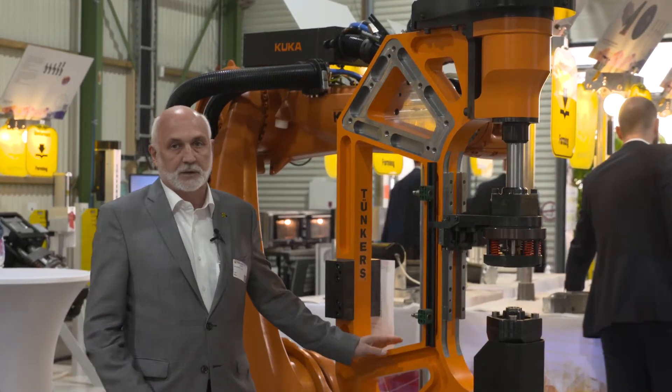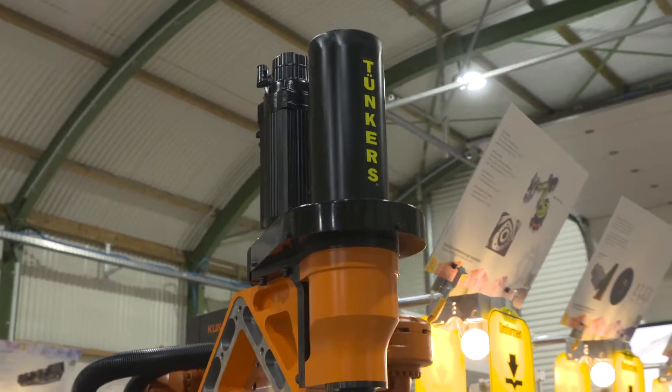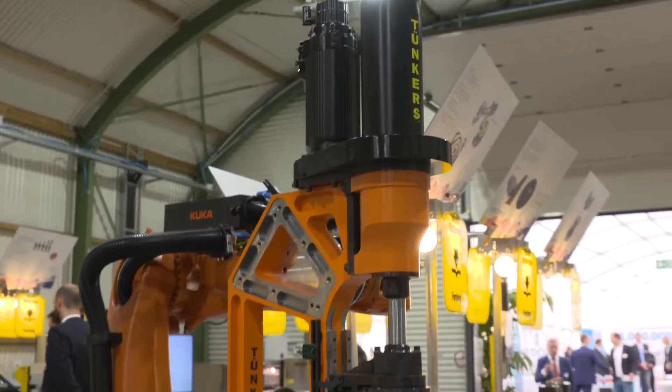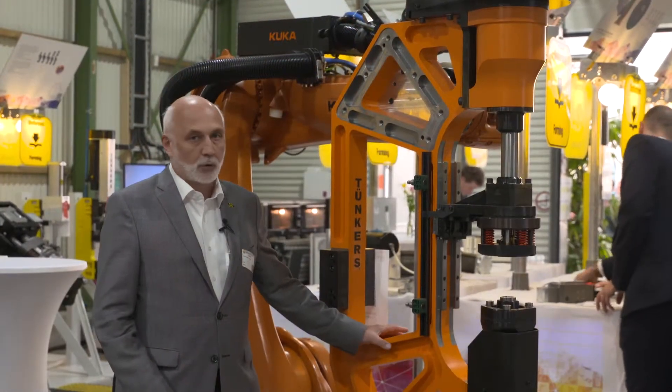The highlights of this clamp: a very filigree design, a punching force of 150 kN, the ability to punch several holes at the same time, and robotic guidance.